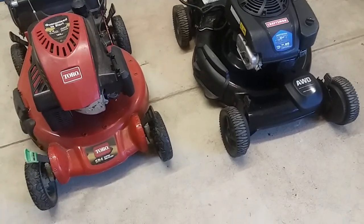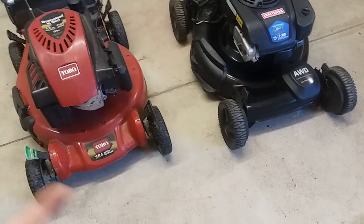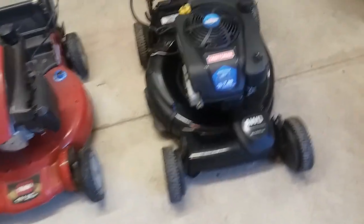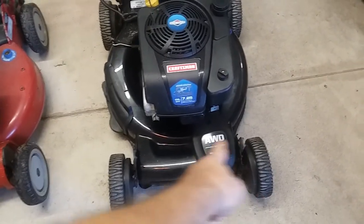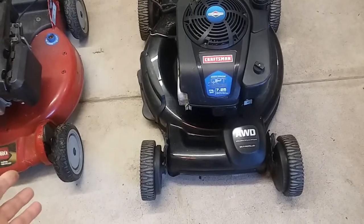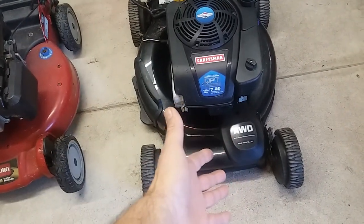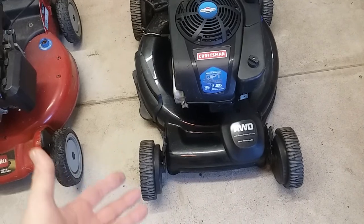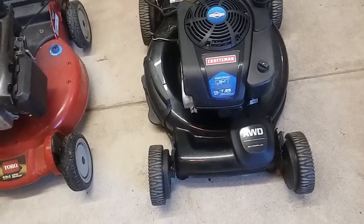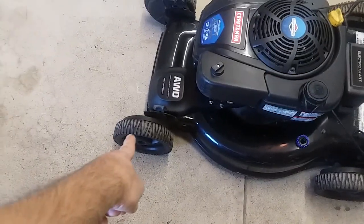I think all-wheel drive came about because people understood car terminology — years ago you had rear-wheel drive cars, then front-wheel drive. Now you mostly see front-wheel drive and all-wheel drive vehicles. I found that people didn't like front-wheel drive mowers, so manufacturers tried to sell them on all-wheel drive for better traction and things like that. But let me explain front-wheel drive on mowers more clearly.